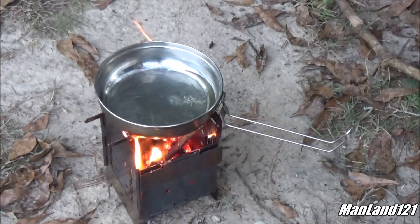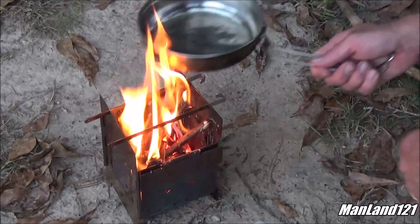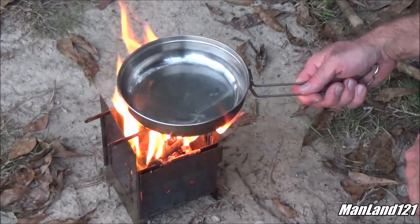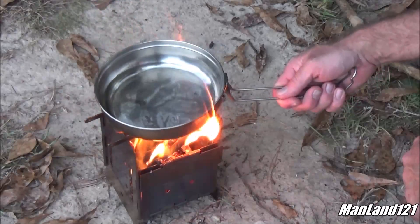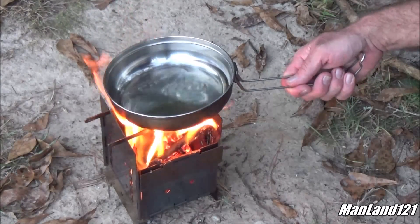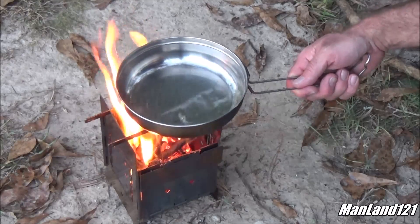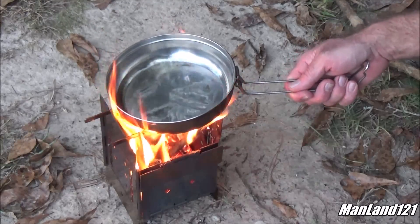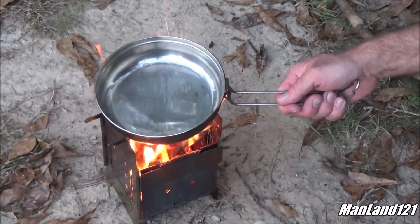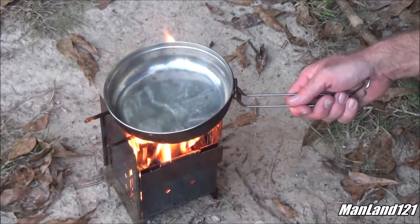Pour a little cooking oil in there, just a bit. Swirl this thing around mighty good and keep it up above the fire. It's best if you actually have a flame to do this with. Because this is very thin metal, it takes no time at all to heat this oil up. You want to bring this oil up to a smoking temperature. You can already start to see the little swirls in there that's actually adhering to the pan itself.